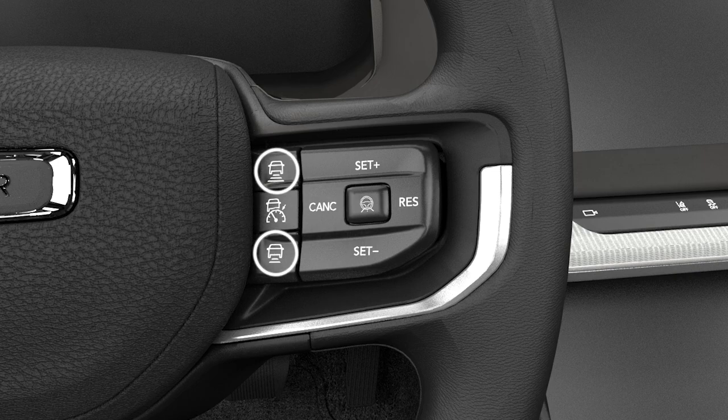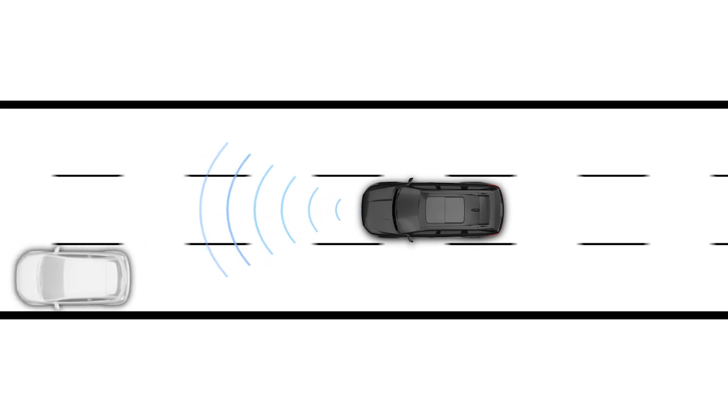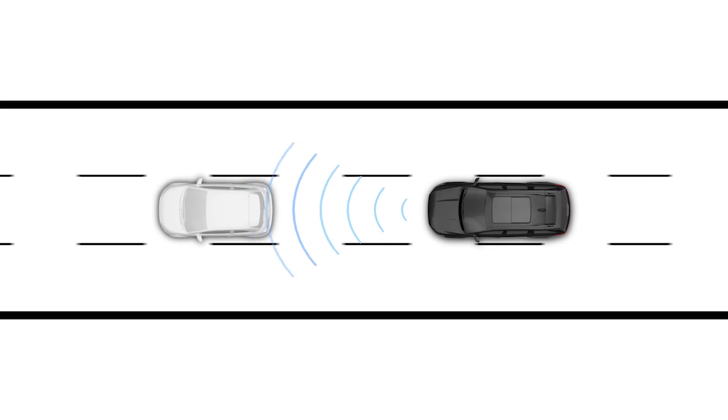The distance buttons let you change the distance between you and the driver in front of you. If there's no driver ahead, your set speed will be unaffected. But when a slower moving driver enters your lane, the system automatically adjusts your speed to maintain the distance setting.